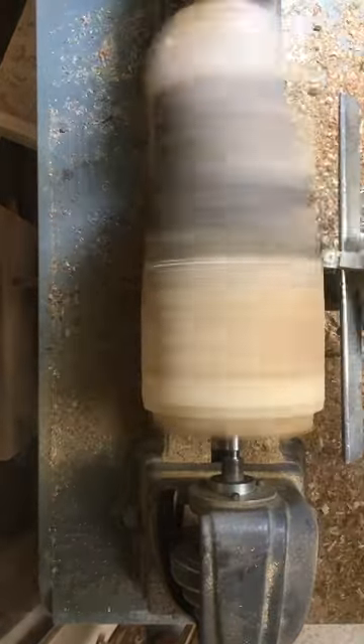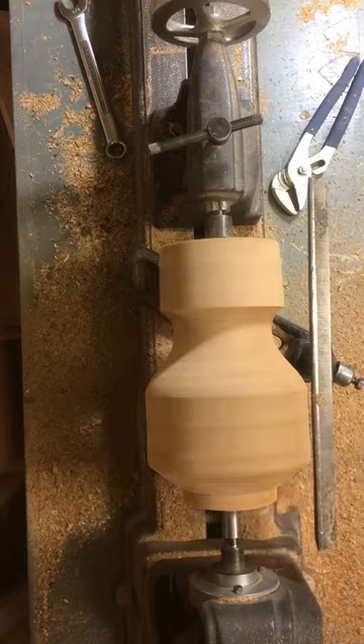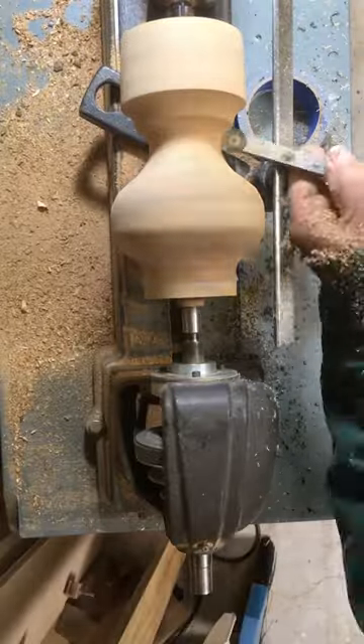I took this super gnarly lilac tree crotch and turned it into a vase. I used a lot of CA glue that was dyed black and black epoxy to fill the cracks and crevices.